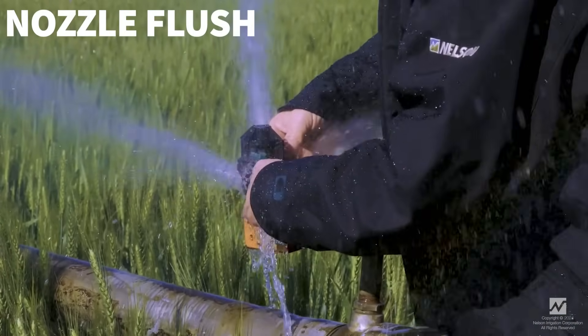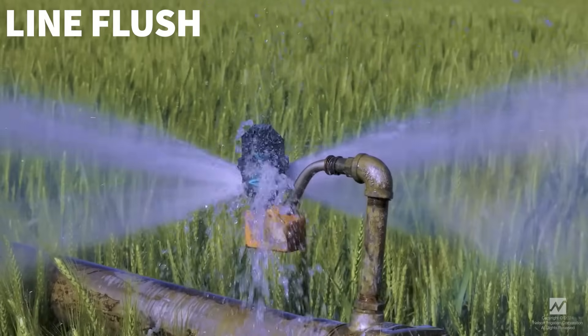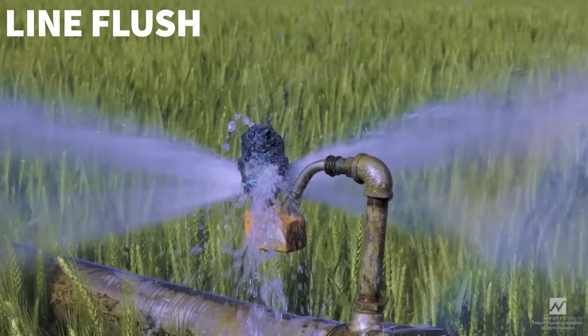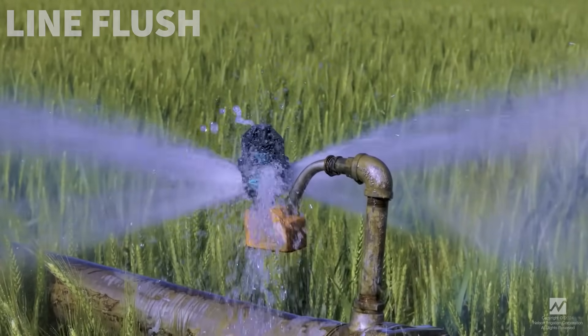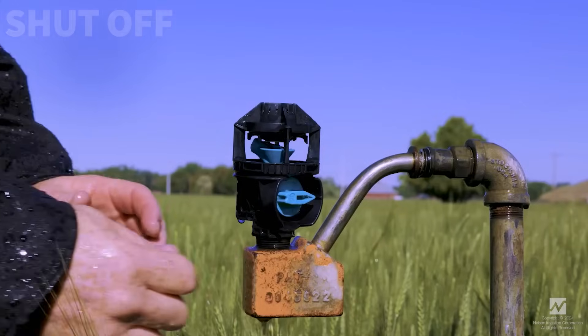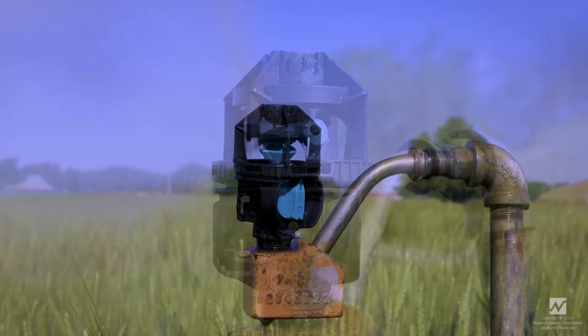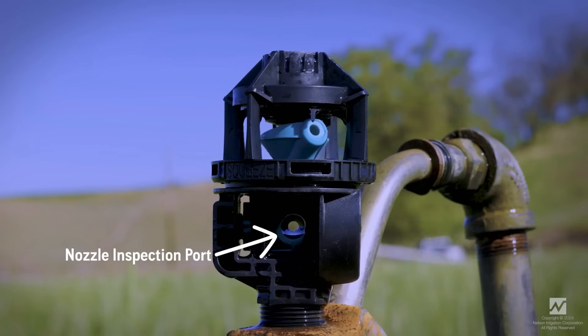The 3NV nozzle features nozzle flush, line flush, and shutoff. Prevent overwatering using the integrated shutoff to selectively turn off sprinklers, eliminating the need for a ball valve on every sprinkler.